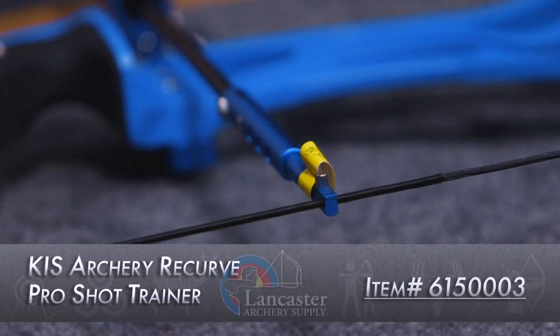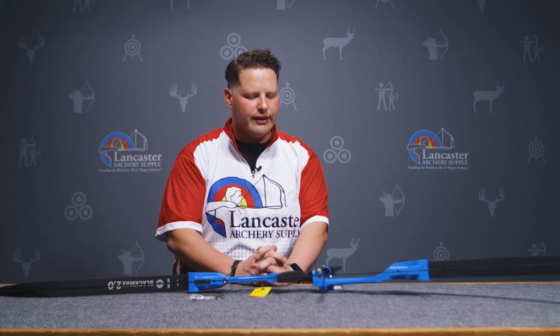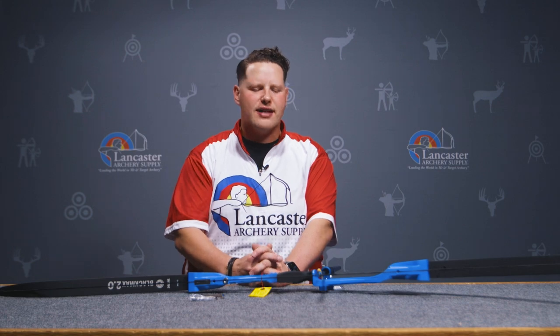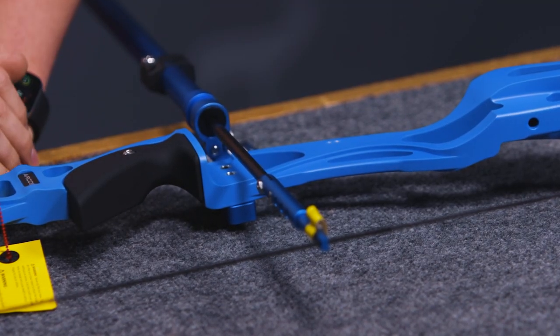Hey gang, Dustin here with Lancaster Archery Supply and we're in our product studio to talk to you about shot trainers — in particular, the KISS Archery Recurve Shooting Pro Shot Trainer. As you can see, I have the shot trainer in front of us and it's been installed on this Hoyt Arcos ILF Recurve Riser.